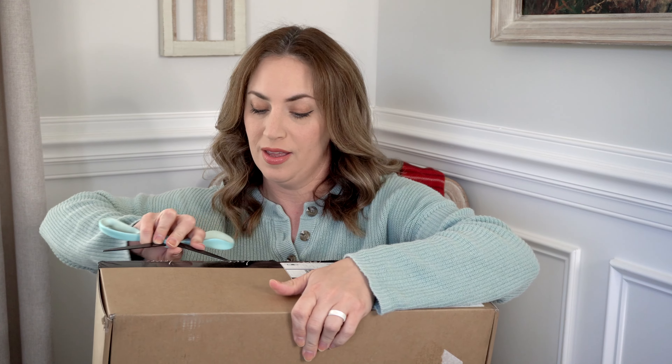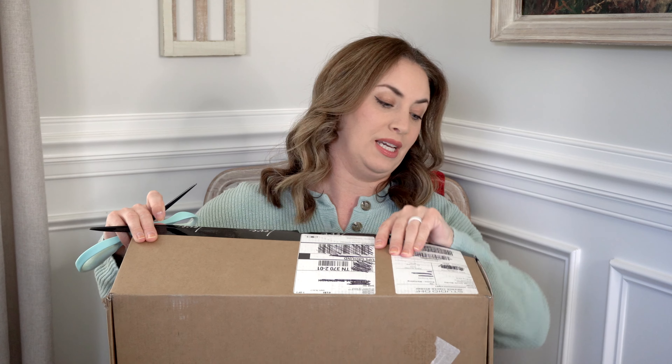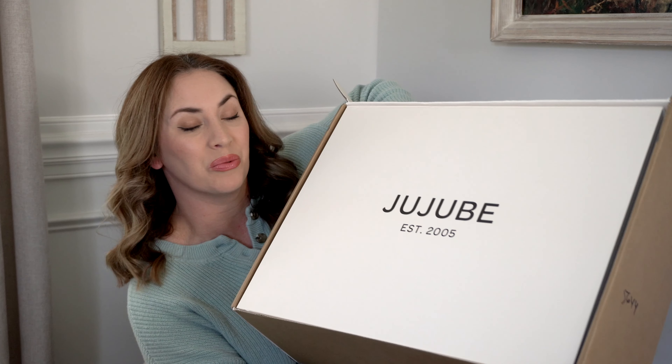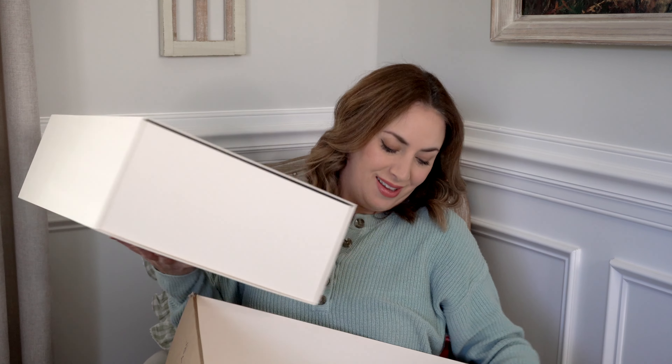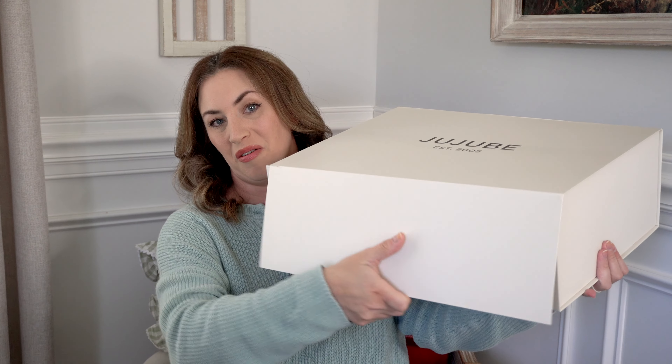I'd love to know in the comments what is on your list for this release. There are a lot of small accessory-type things and smaller bags available in this print. I don't believe there are any Super Bees this time around. I was right — it does come in a really nice box that you can definitely reuse around the house. Here we go — look at it! This is the box and it has a magnetic flap closure.